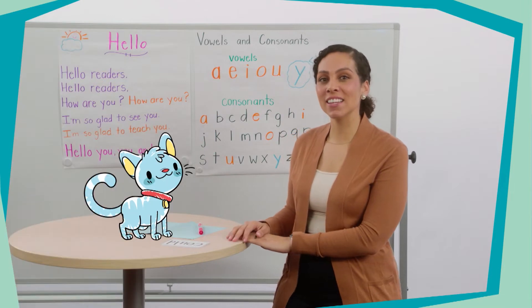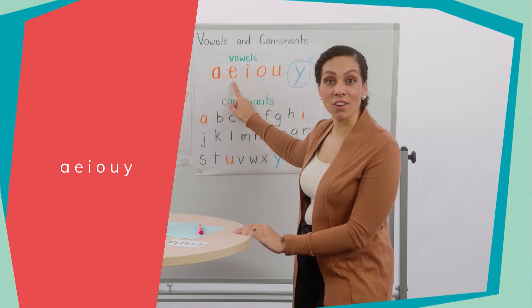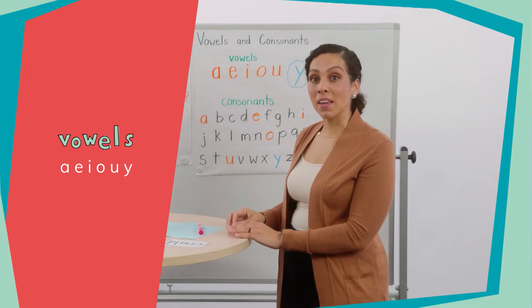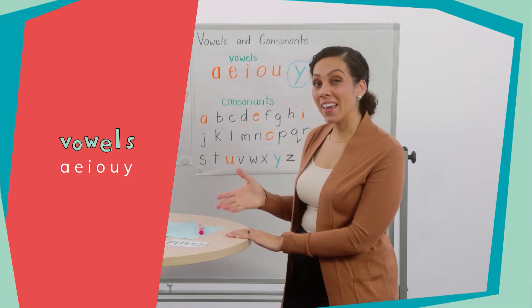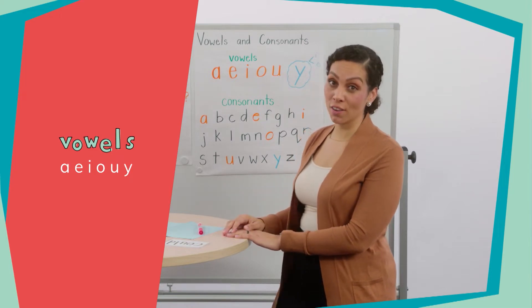So let's take a look at this anchor chart. These letters are called vowels. Each one may make a short vowel sound and a long vowel sound. So let's review our short and long vowel sounds.